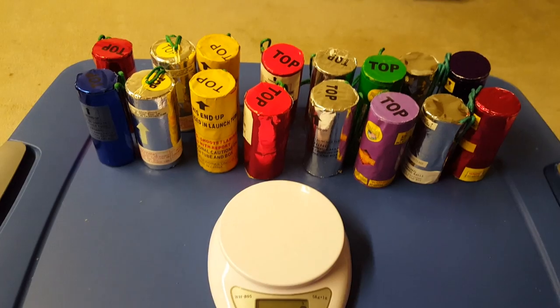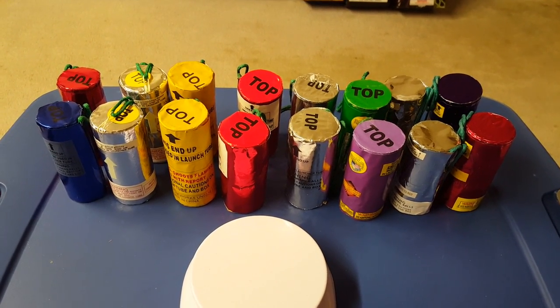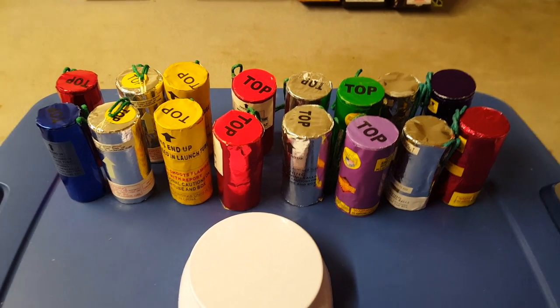So that's the preview for the canister shell comparison. I'll be doing this comparison pretty soon, so stay tuned for the actual comparison within the next few days. This is PimpDaddy28 and I'm out.